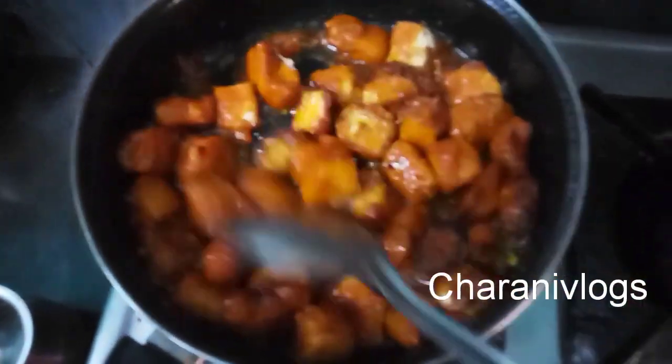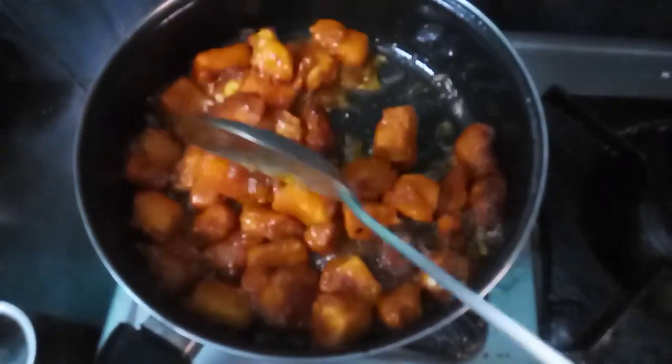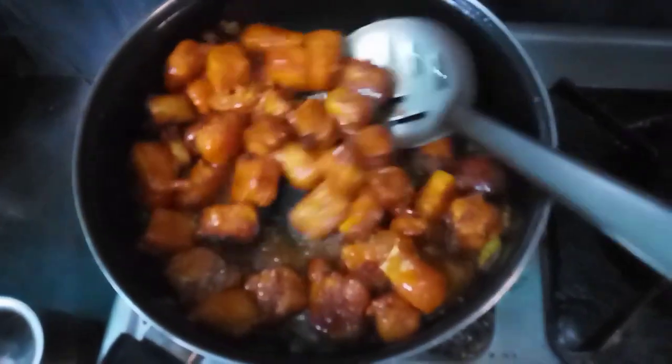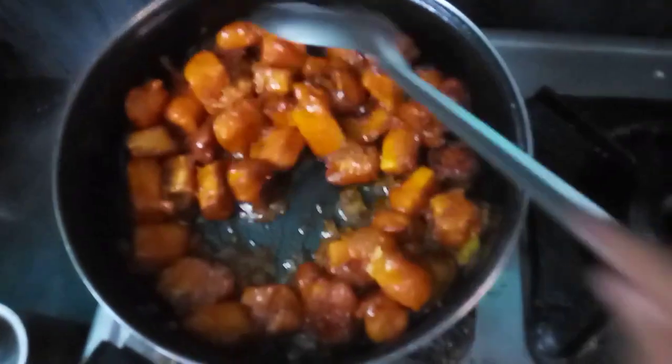Hi, welcome to our new vlogs. Hello everyone. I am going to show you how to make Paneer 65. Let's start the recipe.